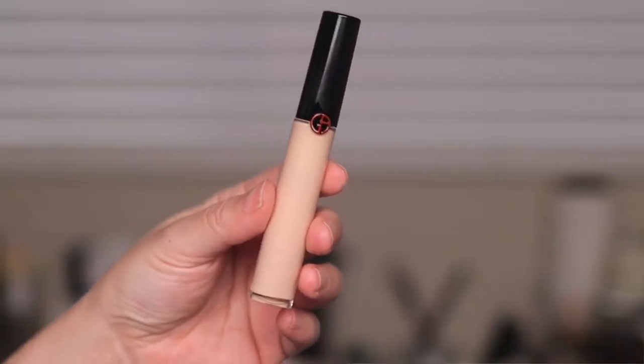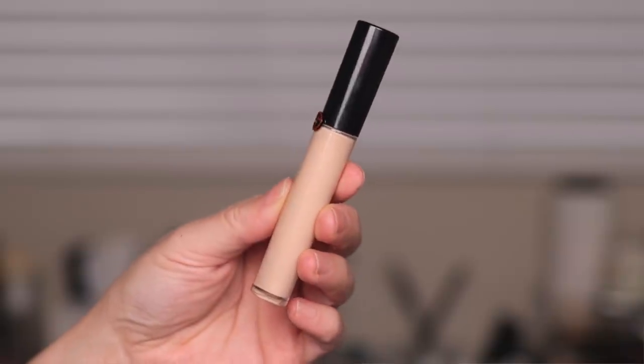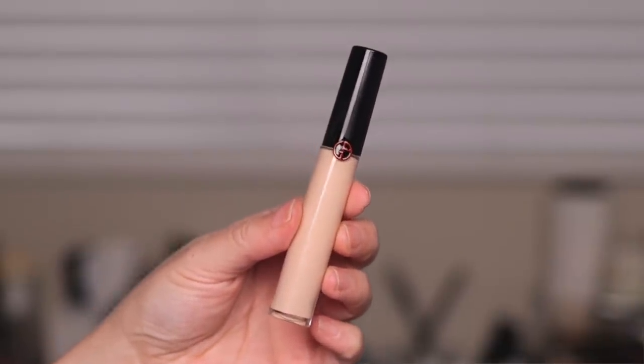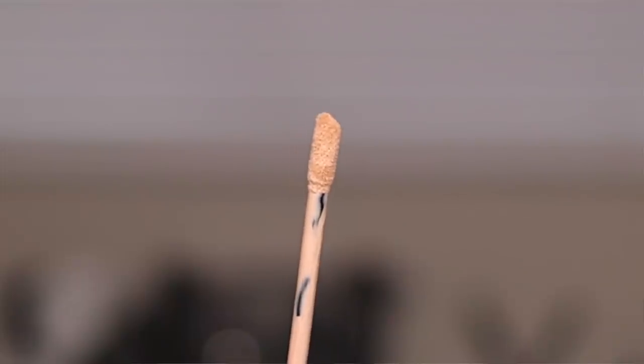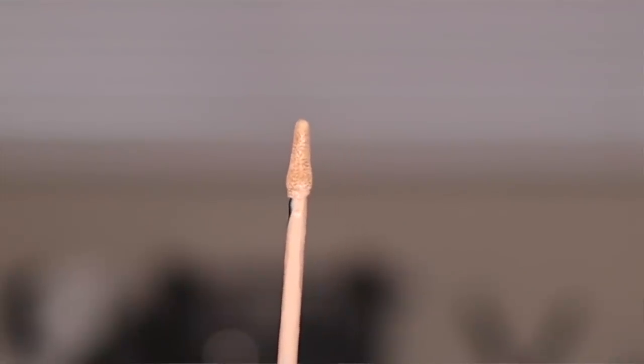I had mentioned this in my Will I Buy It video from last week and a bunch of you commented that you'd love to see me test it out. Here is what the bottle looks like — it looks very much like the Armani lip glosses or lip maestros, it's the same shape too. And the doe foot — this is a lot more liquidy than I thought. I thought it would be kind of thick and tacky since it's high coverage, but it seems really thin. Here is a close-up of the doe foot applicator. It's angled at the top — just straight up and down and it's pretty flexible.